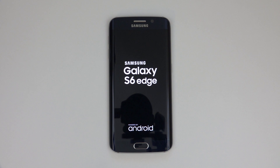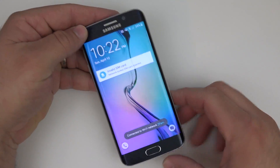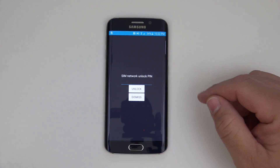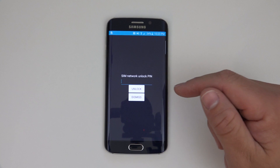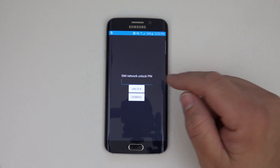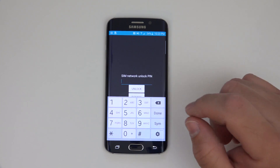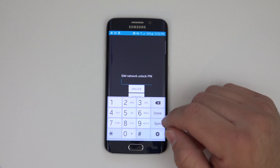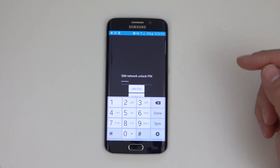We have to wait for it to boot and then we can put in the new code we received. The phone is booted up and you can see it says invalid SIM card — now I need to unlock it. Immediately it jumps to SIM network unlock pin. To use this SIM card we have to unlock the phone using that code from the unlocking company. It brings up the keyboard and we'll put in the SIM pin. Be very careful that you get the numbers exactly right — you only have about 10 tries and it will permanently lock. So let's go ahead and put that number in now.